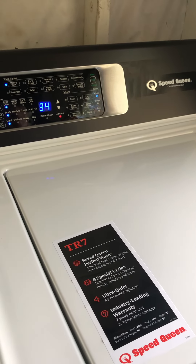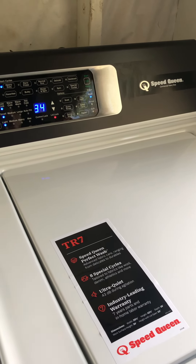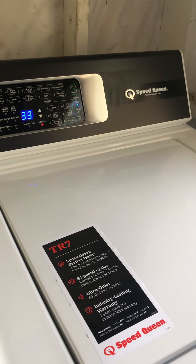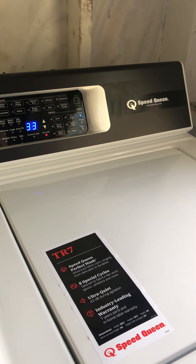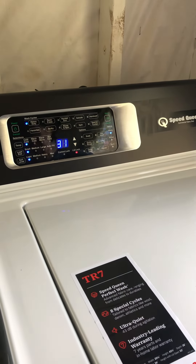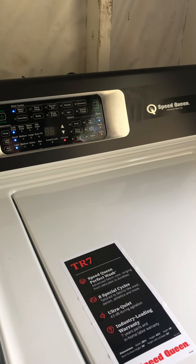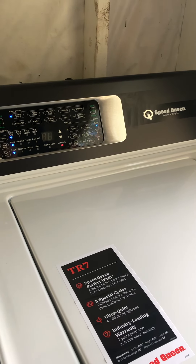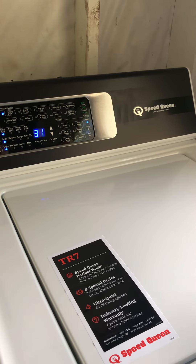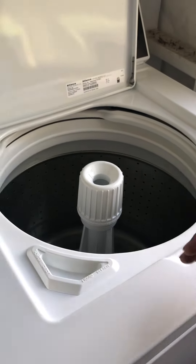It's very quiet and very efficient. Even if you forgot to add your detergent, you go right here, push pause, and wait about 30 to 40 seconds. It will unlock with two clicks. Wait for the light to go completely off — then you can open it and add or do anything you like.